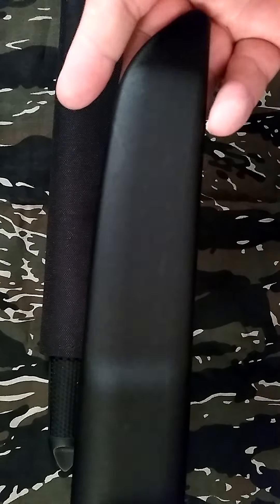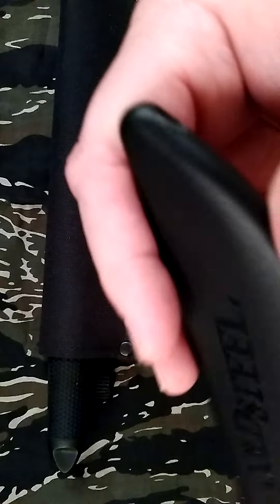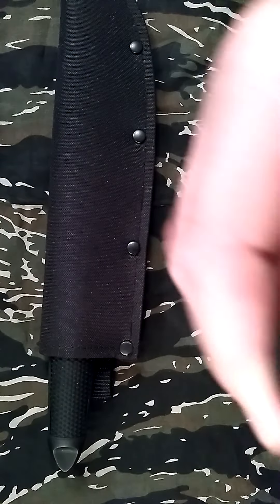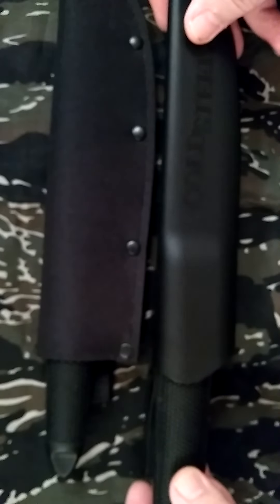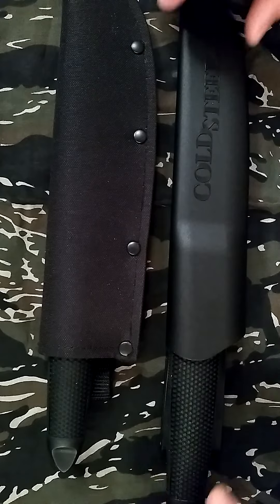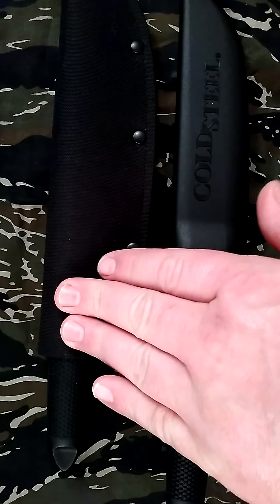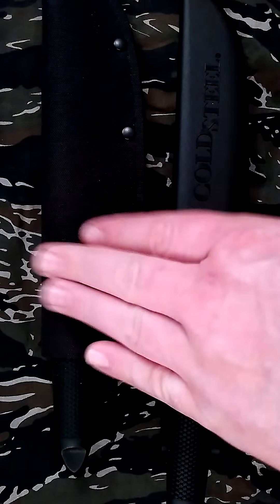It says Cold Steel on it, which is nice. And it has a drain hole, as you can see. So I kind of like this sheath better. But this other one's older — I've had the Tanto Light probably for maybe four years or so.